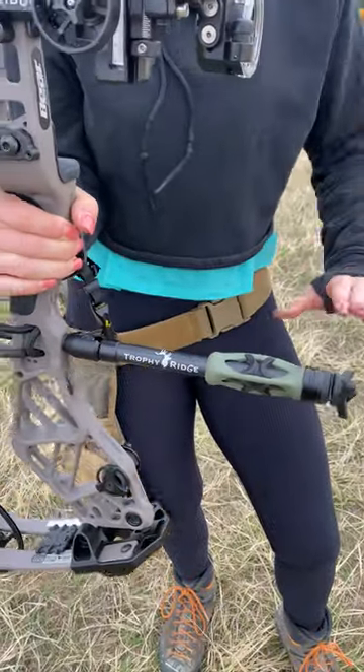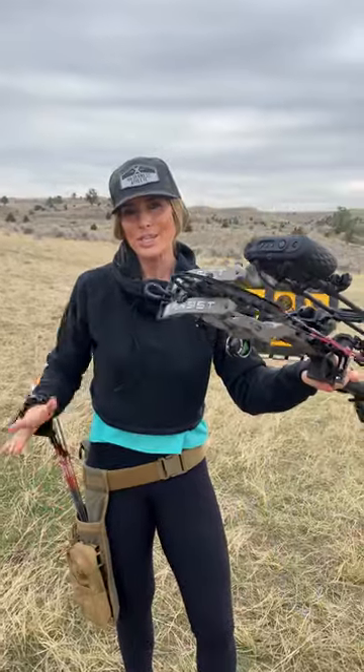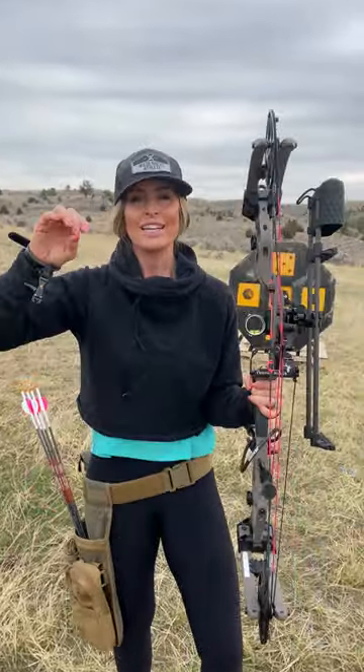You guys, this whole bow package is set up perfect for me. I've spent so many years trying to get my bow exactly how I want it, and this Bear Archery Persist with this configuration is the bomb. You guys are going to want to check out Bear Archery.